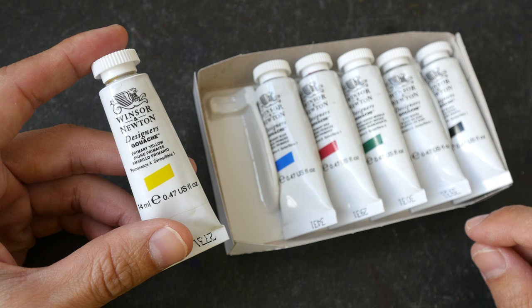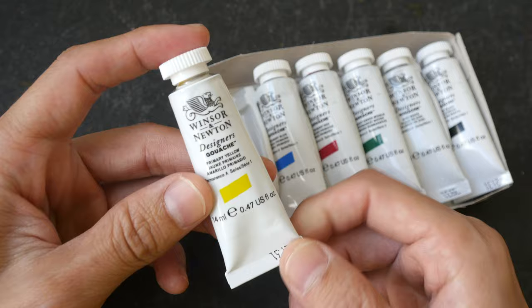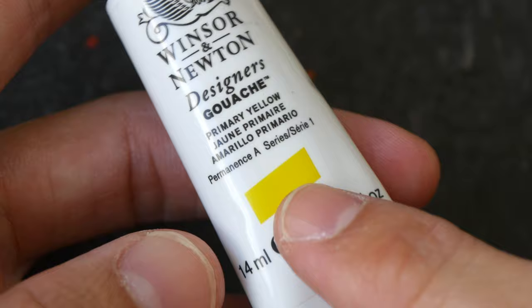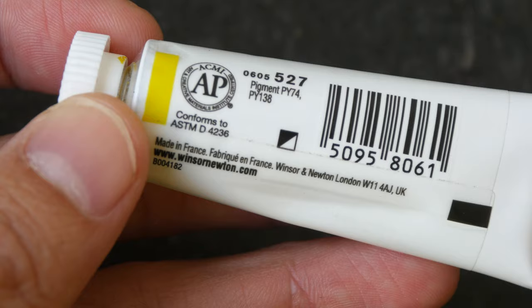The Designer Gouache series has 82 colors available in 14 ml tubes and 5 available in 37 ml tubes. Let's see what sort of information you can find on the tube. So we have the name, the lightfast rating, the series that represents how expensive the paint is, a tiny little swatch, pigment information, and a symbol that represents the transparency. In this case it's semi-opaque, and this is made in France.